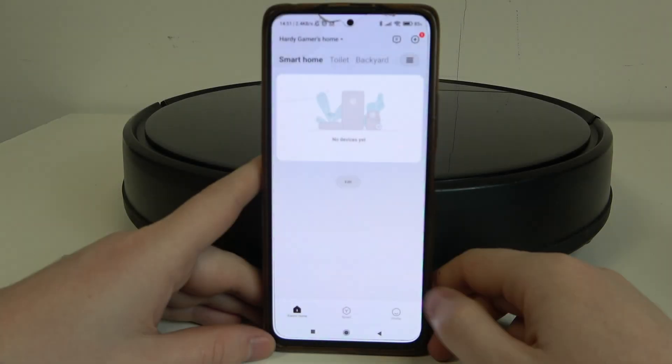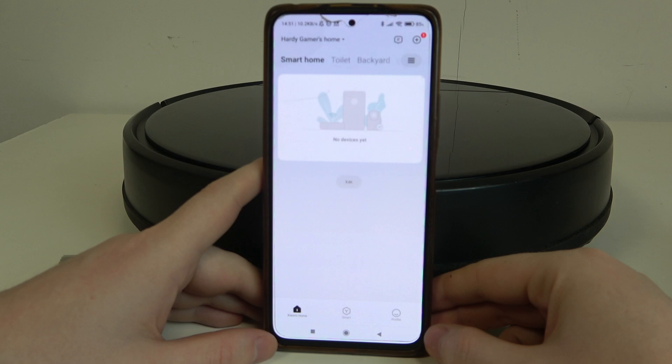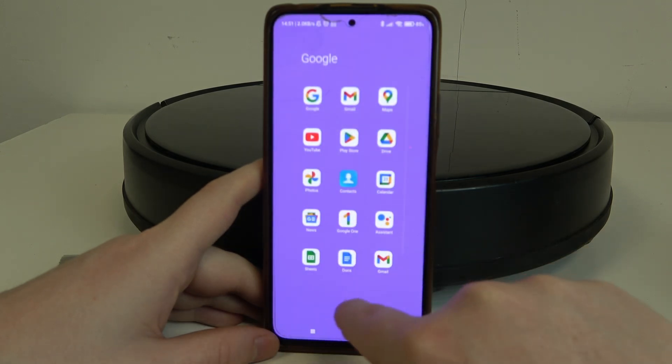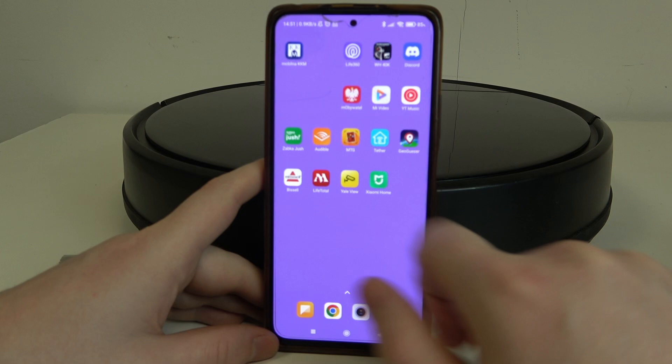Hello! In this video I want to show you how to perform first setup on the Viomi Robot Vacuum Cleaner V3. To do this, first you'll need to download an app called Xiaomi Home app — it's not Viomi, it's Xiaomi Home.